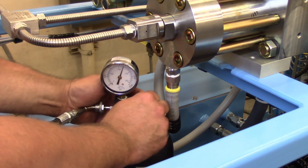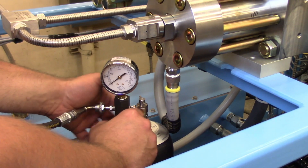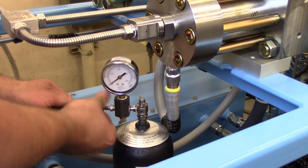Turn the needle actuator fully counterclockwise. Turn the bleed valve slowly clockwise to relieve any line pressure. Remove the charging hose from the gauge assembly and the nitrogen supply bottle.